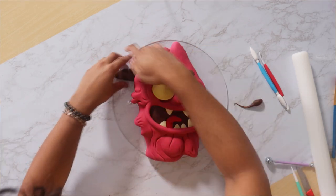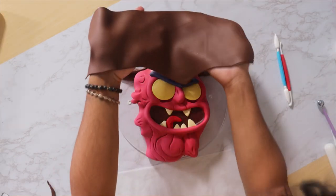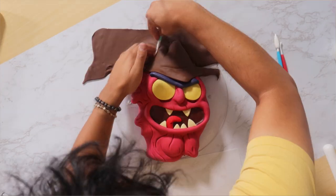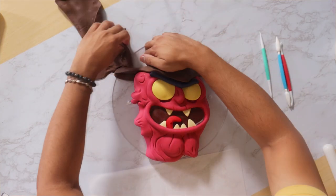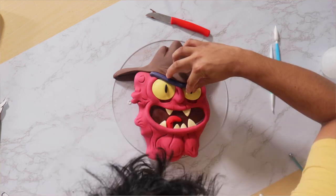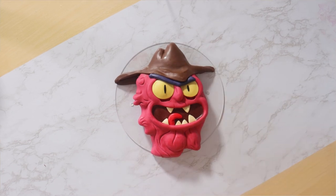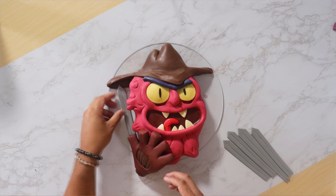Then it was time to move on to his hat, so we've got another piece of fondant going on. We're adding some brown to create his hat, pull away the extra fondant, finish his eyes, and voilà — our Scary Terry cake is complete! Wow, I love this man — that ball chin is everything.